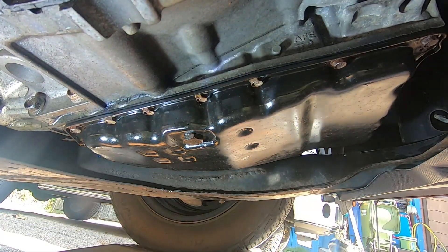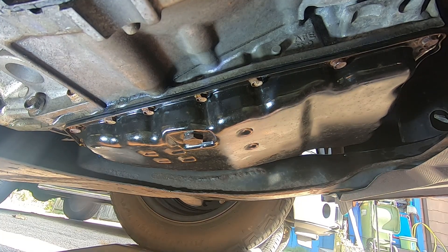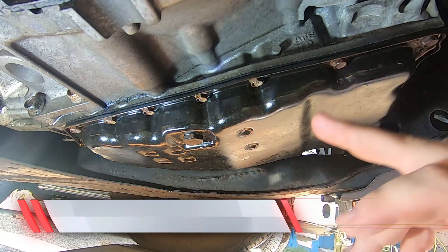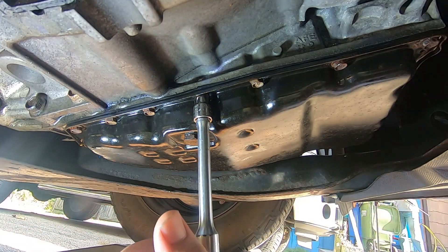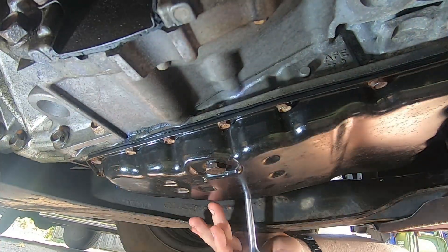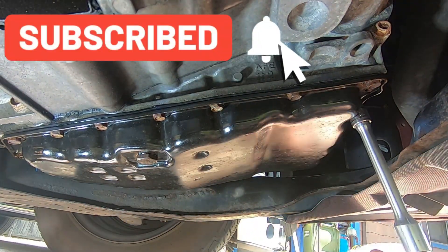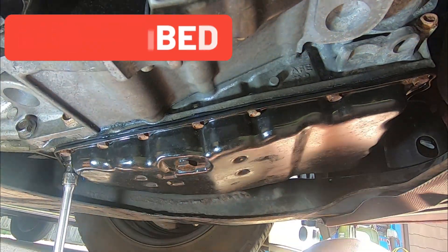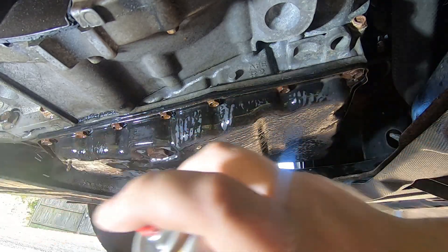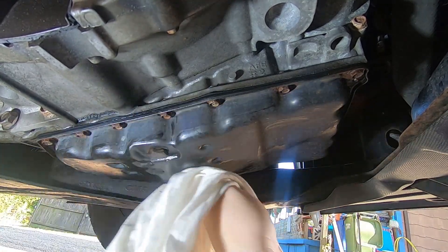The next step is to tighten all the bolts of the transmission pan to 70 inch pounds. I didn't see a specific pattern required, so I'm just going to go back and forth a bit and rotate around. Once it's tightened down, spray it off with brake cleaner and wipe everything down to make it easier to identify any leaks that happen to come.